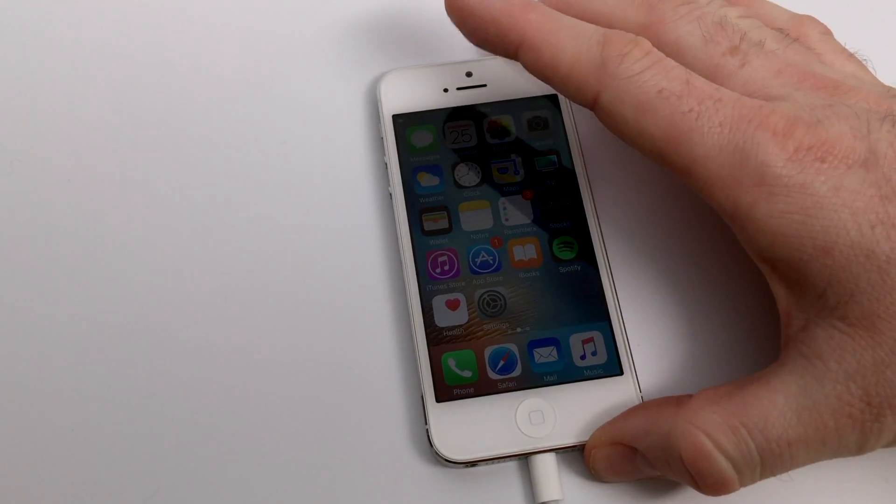Turn the brightness all the way down, or better yet lock the screen, and lower the amount of heat that the iPhone needs to generate to power your display.